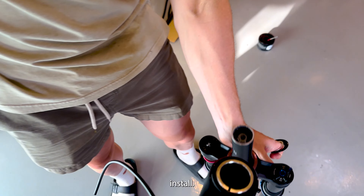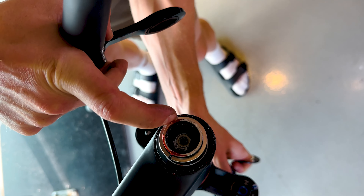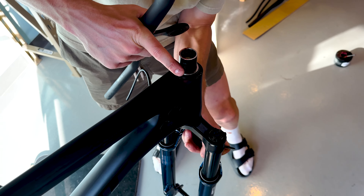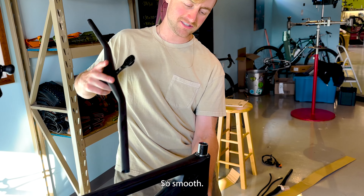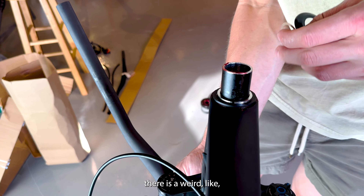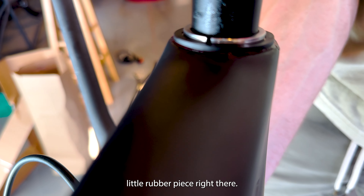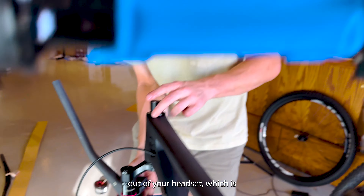Let's do a quick install. Routing brakes on this bike is super chill, actually — it's like the easiest area, it's so smooth. There is a weird little rubber piece that Pivot uses — it keeps the dirt out of your headset, which is a cool thing to do.